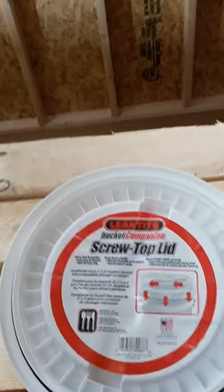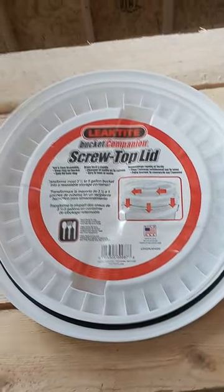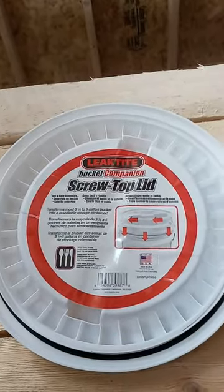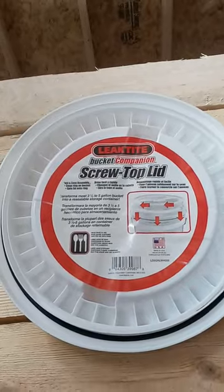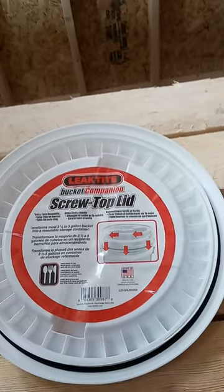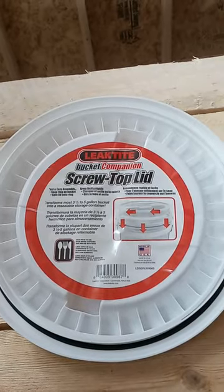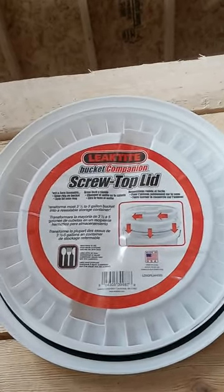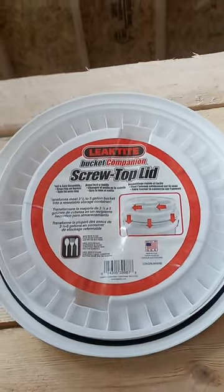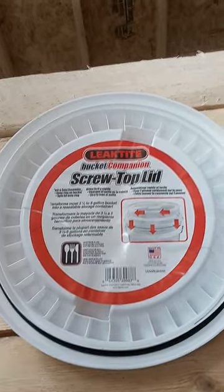Hello, my little YouTube tribe of 15 subscribers. Just a quick video to let you know about something I found today. I had a project I was working on for some chickens we got, and I needed some things from Lowe's. For those that are preppers or homesteaders that store foods or other things in five gallon buckets, I found these. They normally go by the name of gamma lid — these are from Lowe's, by a company called Leak Tight. It's the same thing as a gamma lid.